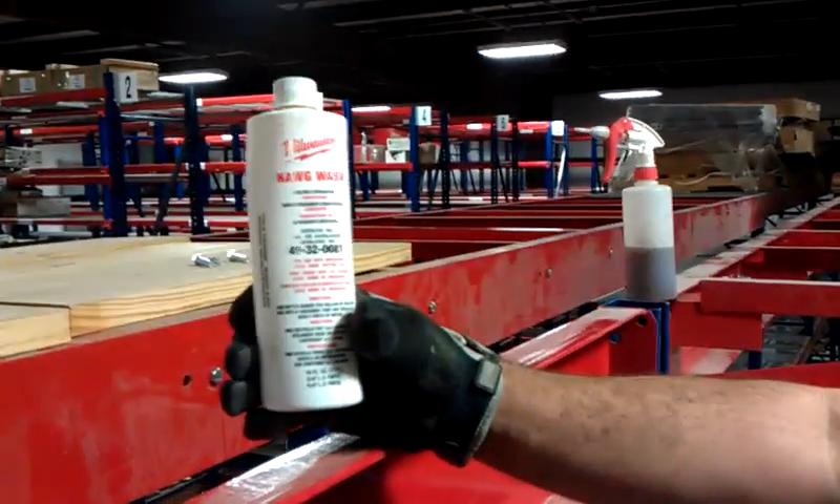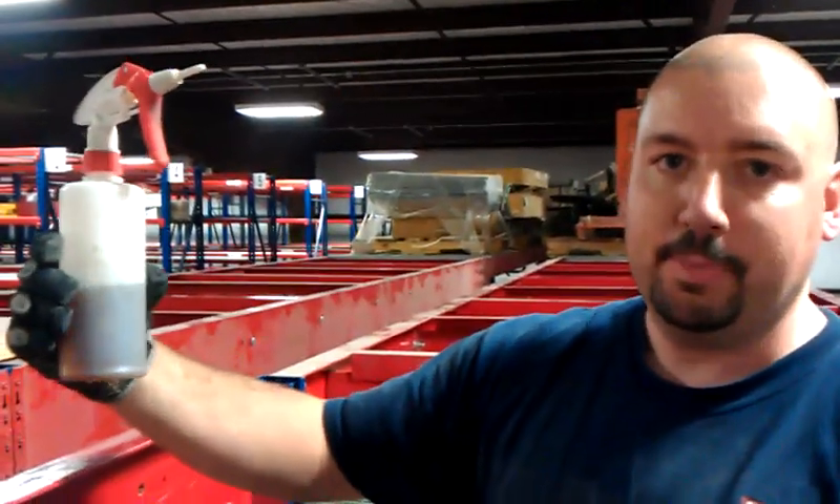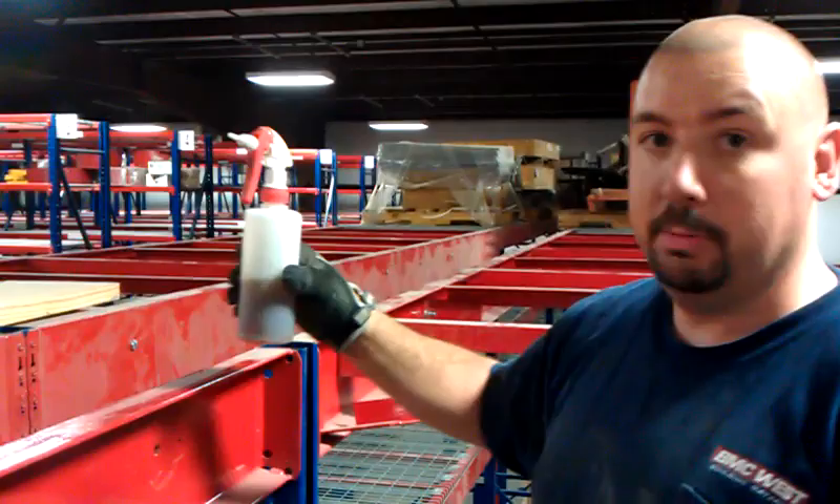First of all, we have this Milwaukee cutting fluid here, and we mix that two ounces of this per gallon, and we put that into our squirt bottle here, and we can squirt that on our drill bit to help keep it cool.